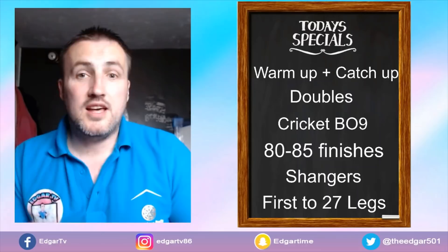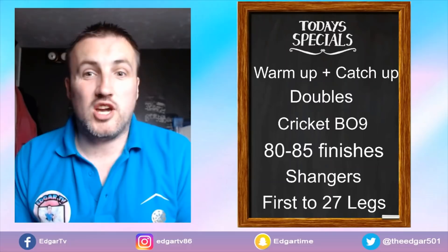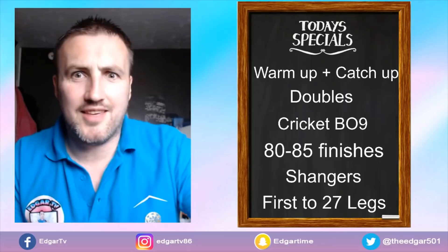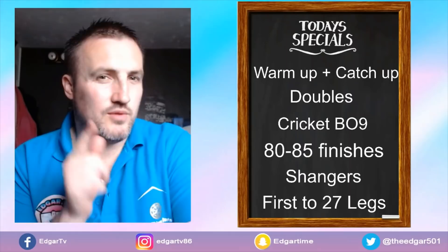That's our regular routine — pretty much every session follows this structure. We might mix the games up every now and then. Let me know if you do anything different or if you're going to take any of this on board. Like I said, I'll be doing a dedicated video on the doubles game next week, so make sure you subscribe for that. Catch you soon for more Edgar TV.